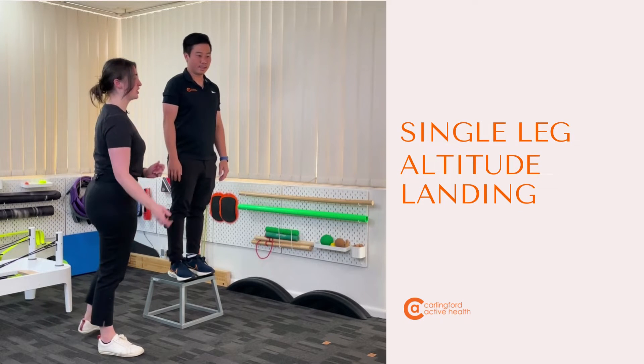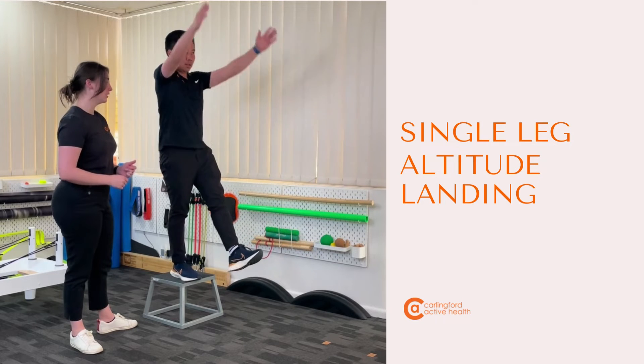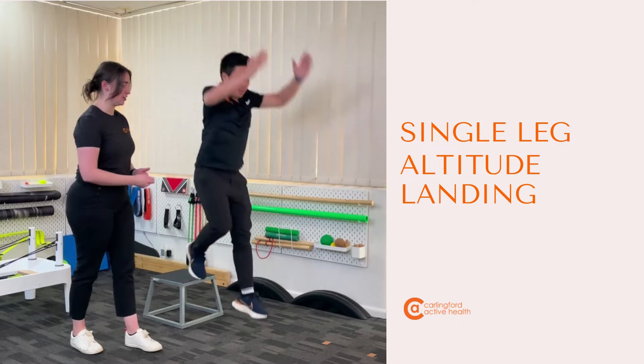Single leg altitude landings, a progression from double leg. We start off with one leg out, arms to sky, and then we're coming down and sinking into our landing.